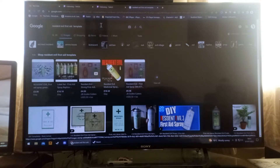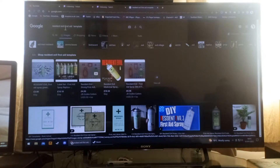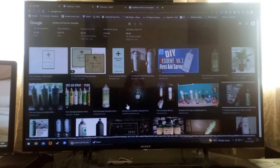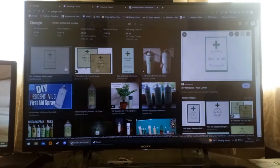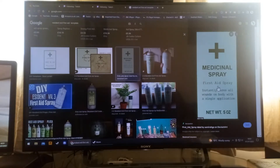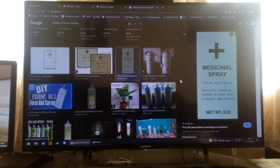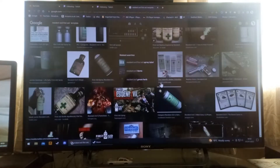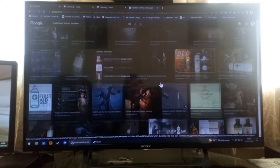To create the Resident Evil first aid spray, it's pretty simple. You go onto Google, type in 'Resident Evil first aid template' and there are all different types of templates you can click on. Pick whatever one you want and use a sticky back paper in the printer, so you can easily peel off that print and then stick it onto a can of some variety to make the first aid spray.